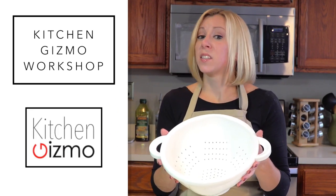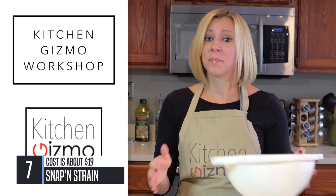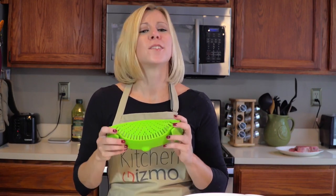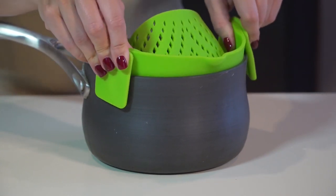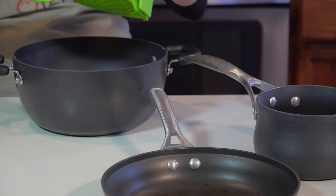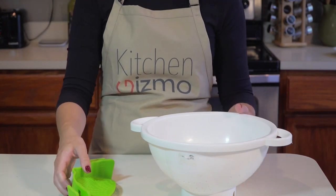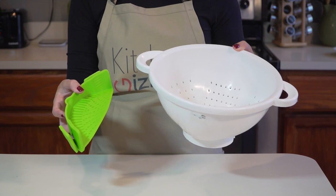The old colander is going the way of rotary dial phones and VHS tapes. That's because I'd like to present to you the Snap-In Strain by Kitchen Gizmo — so many advantages to this innovative product. It easily clips on to a pot, pan, or basically any type and size of cookware, and it only takes up a fraction of the space that a colander requires, which is great if you have limited storage space in your kitchen.